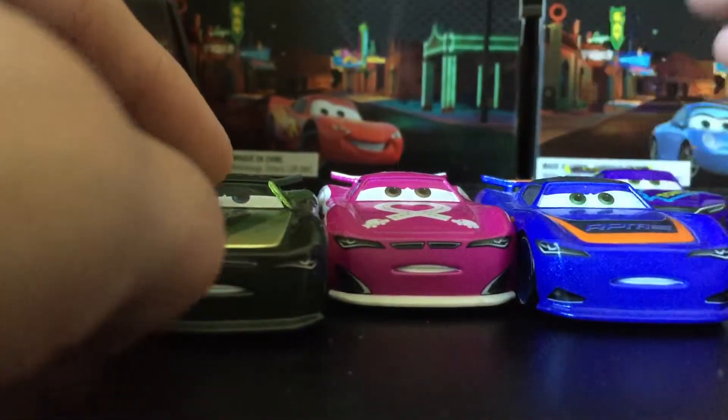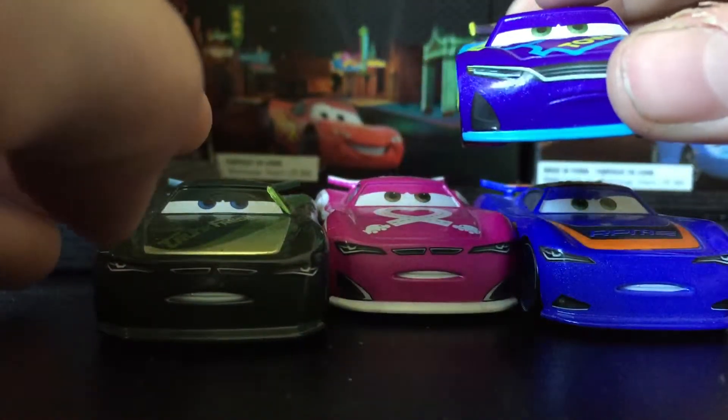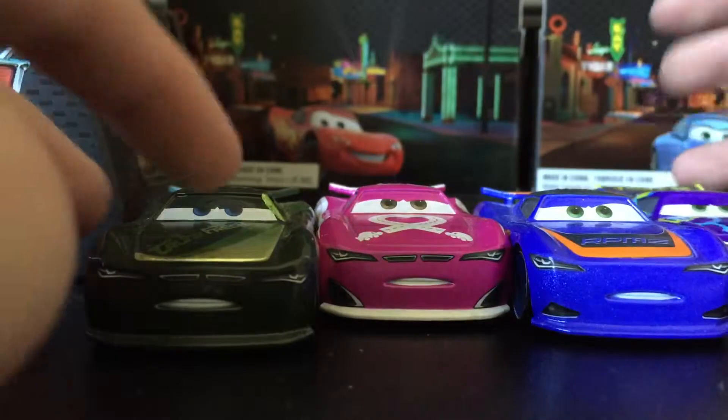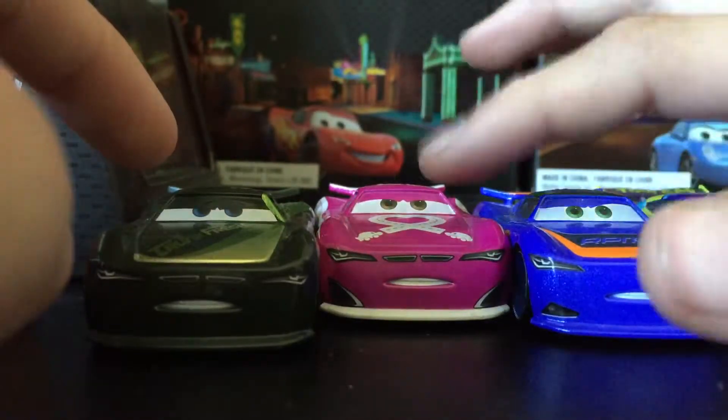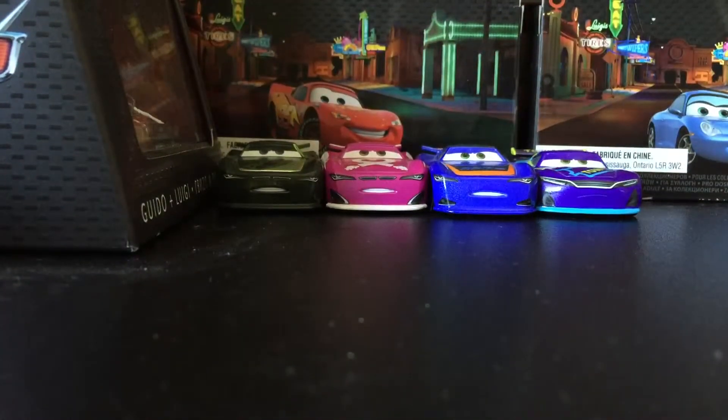These three all have the exact same expressions, as you can see, each a little different. He has blue eyes, and this one has more brownish. Thank you guys for watching — make sure to like and subscribe for more videos, and we'll see you in the next one, bye!